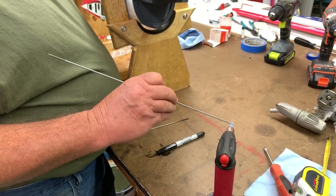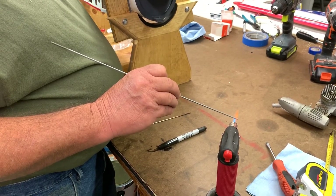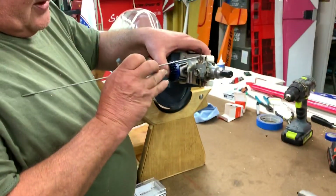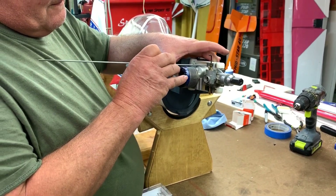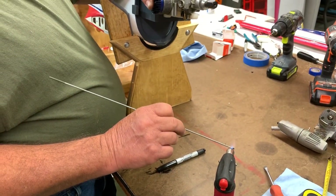I'm going to have to take the muffler off. This is a piece of 440 rod, and that's where you need to mount the engine. This is the easiest way I've found.